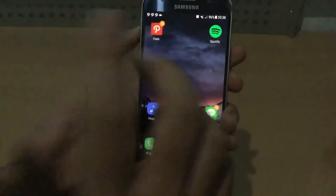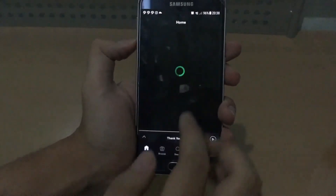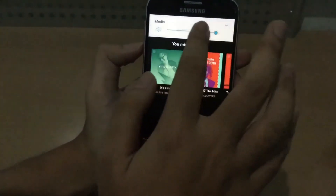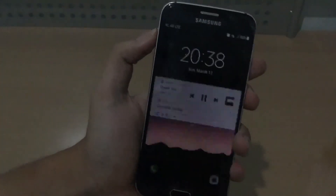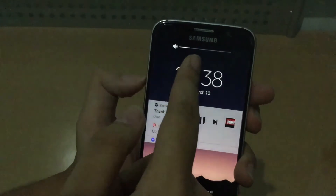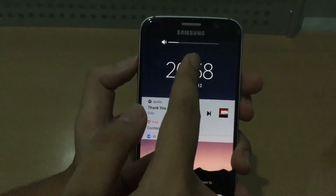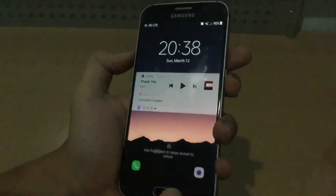I want to show you guys some cool little things I just found out on the lock screen — actually really, really nice. Let me play a song and lock the device. You can see when I switch volumes, look how subtle and beautiful that is. That's really, really nice.